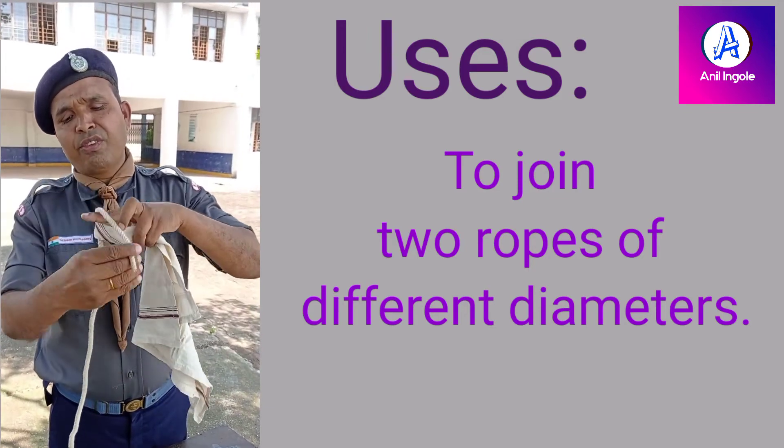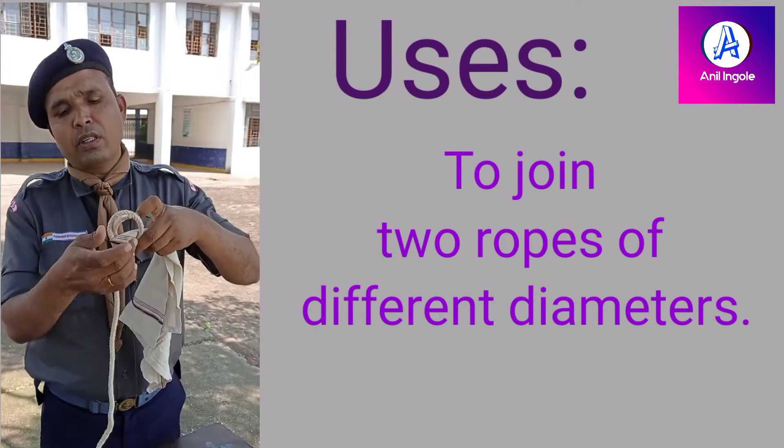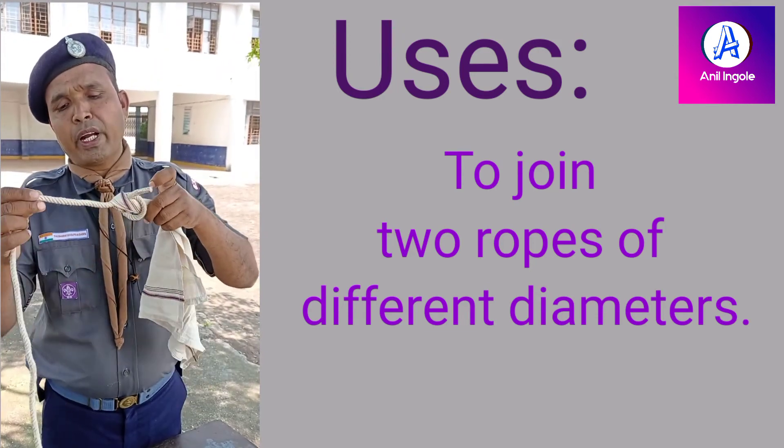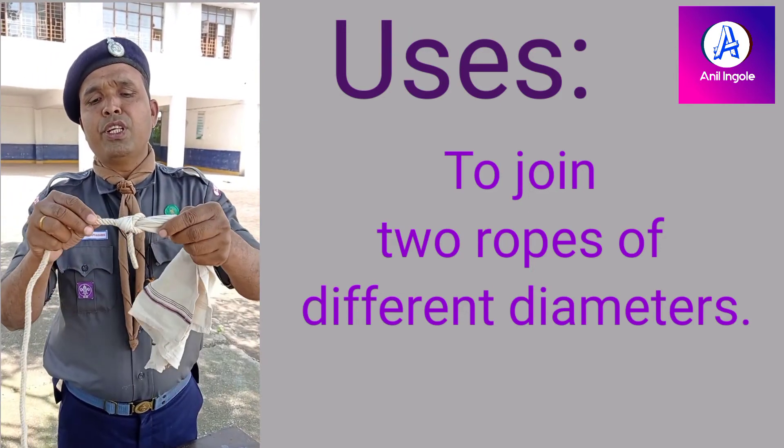Put your finger this way and through the hole of the finger, keep the end of the rope, and stretch it. This is the sheet bend.